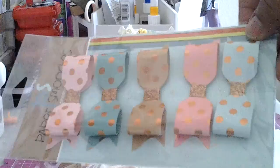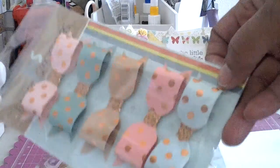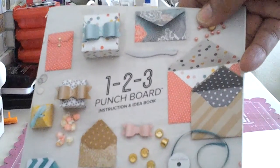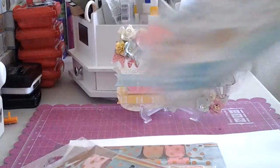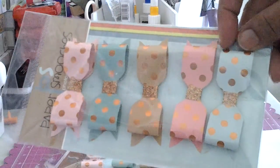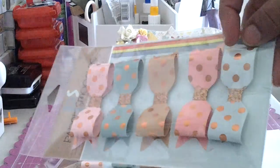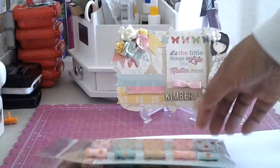Bam! I used my 1-2-3 punch board - you guys know it's the one that makes the boxes, bows, envelopes, and file folders. So these are the ones I made and this paper is from Echo Park. It's the dots with the copper in it - super pretty - and the washi tape is from Michaels. I made two packs of those and I'll probably send one to my mom.